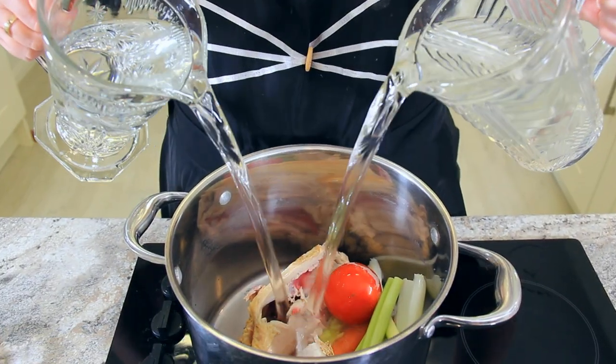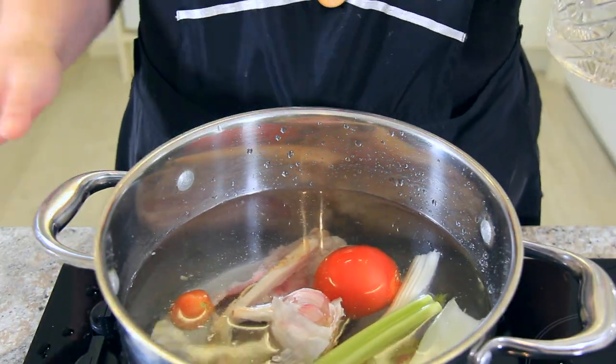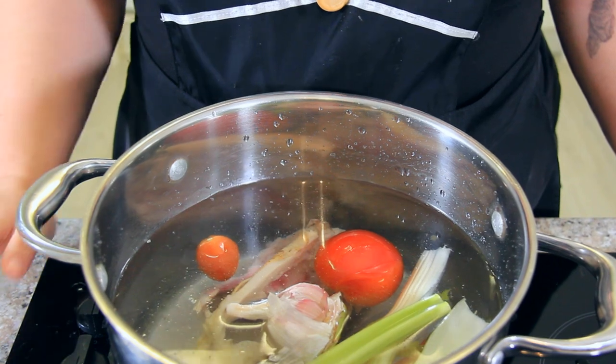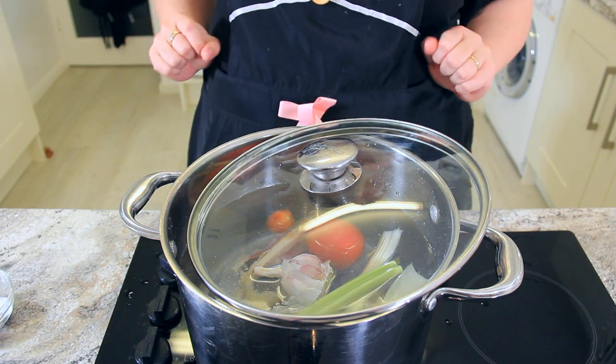You'll want to fill up the pot with water until all of the contents have been covered. Once the chicken carcass has been covered, that's plenty of water. We'll add in a few teaspoons of salt to start, and then if it needs more seasoning later we can always add more in. Turn your pot on to high and set your lid on a jar so that it holds in some of that heat until it comes to a simmer.